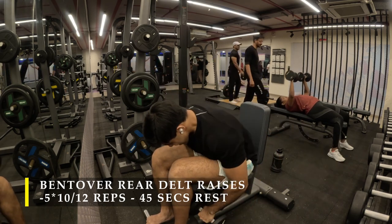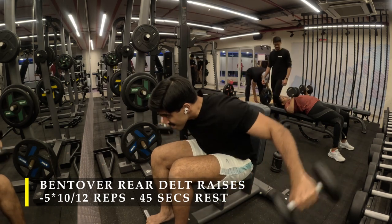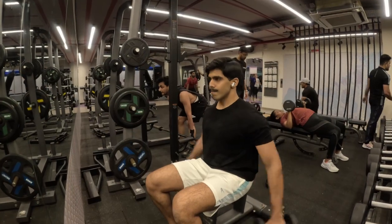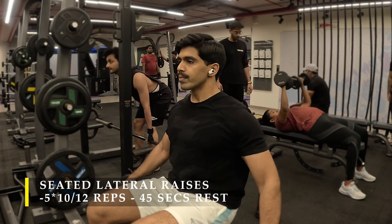This exercise may take a little time to learn, but I definitely recommend trying it out. It's a great way to work your delts when you only have a couple of dumbbells and limited space, like I had today.